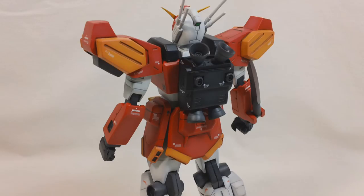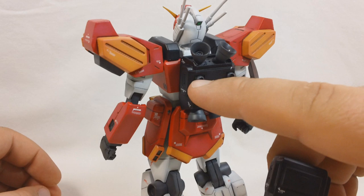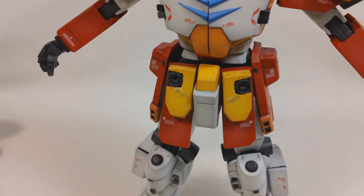Most of these changes I made through resin casting - I made resin copies of the parts and then modified them so I could switch them out. For the backpack, I made a resin recast and removed the two thrusters here and the two on top, added a little bit of detail with a scribed triangle, and now I've got a normal Heavy Arms backpack. It's connected with two metal pins.